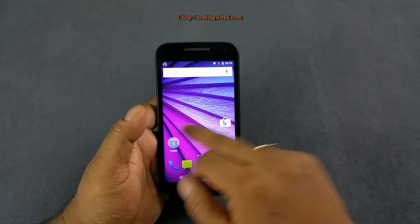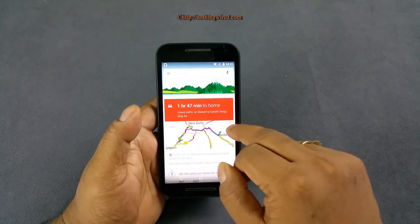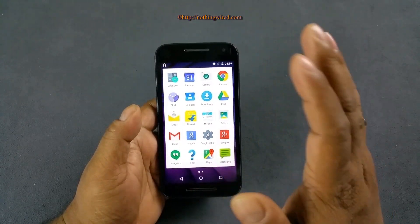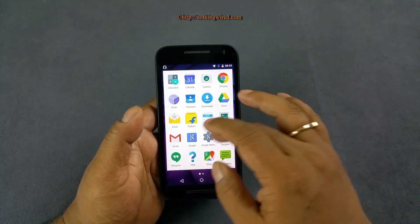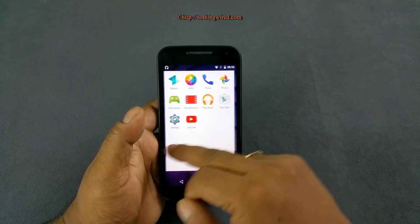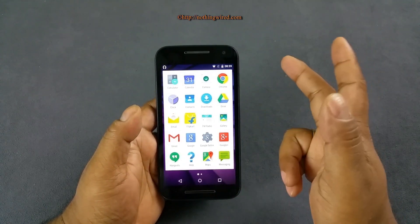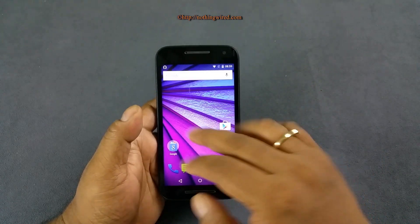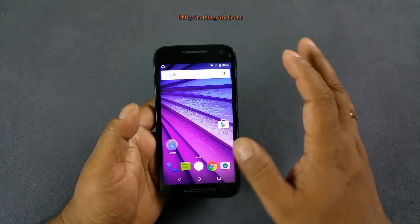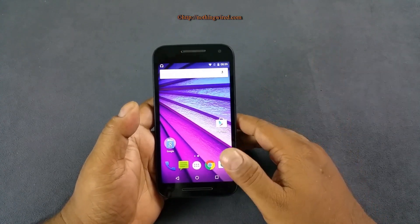The user interface is absolutely smooth — no lag at all. The Google Now screen comes up very smoothly. One minor complaint is that in the Lollipop UI the app switcher background is no longer transparent the way it used to be — it's a personal dislike. Call quality is fine and reception is exceptional.